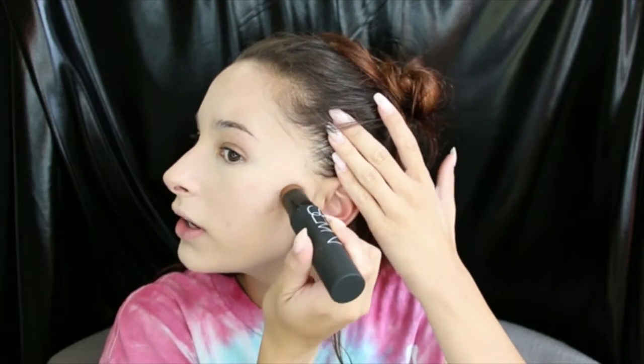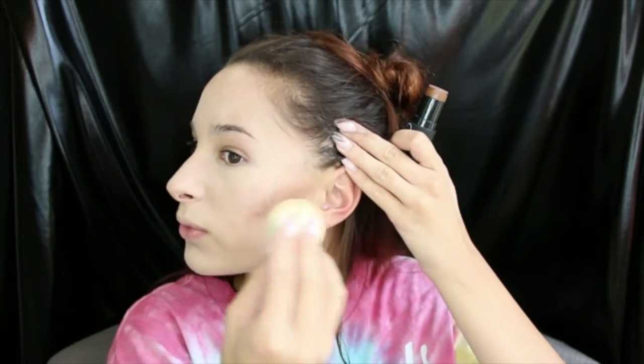I'm going to go ahead and cream bronze, using the new NARS Multiple in Hot Sand and Laguna. This will be a first impressions for this product. I'm going to blend that out before I move anywhere else. I'm actually very impressed — I'm going to do half my face, then do the other half so it doesn't dry. The multiple stick blends a lot more effortlessly and evenly than I thought it would. First impression: I'm impressed on the Laguna end, so I'm going to go ahead and try the Hot Sand end.